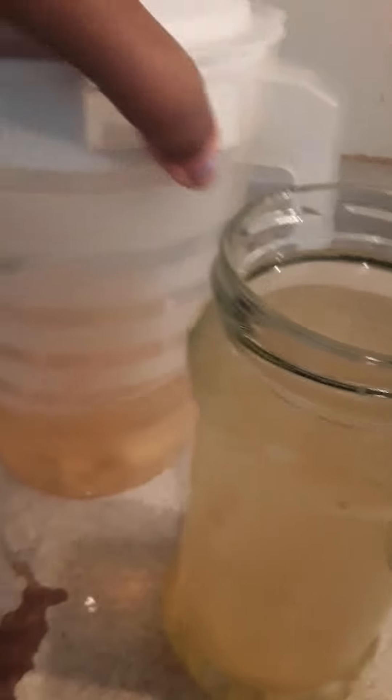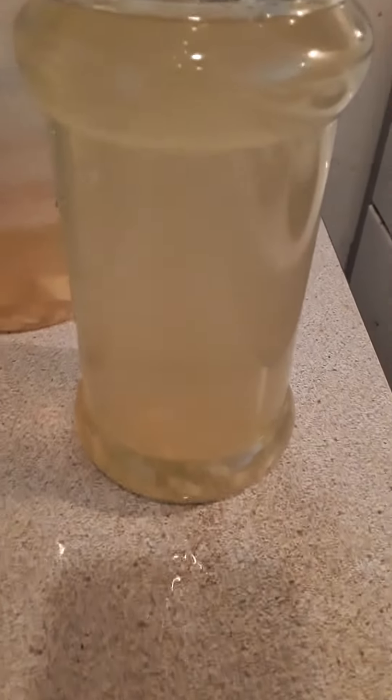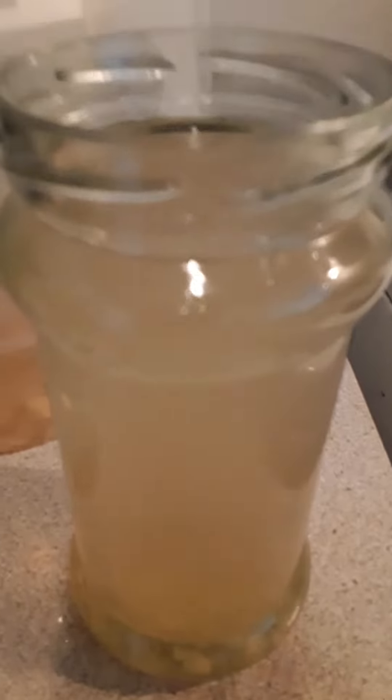I drink it at night. So this is what I have here — beautiful. Look how beautiful that is and it is so delicious. Once you have a glass you always want to have a glass all the time.